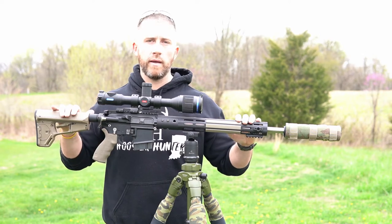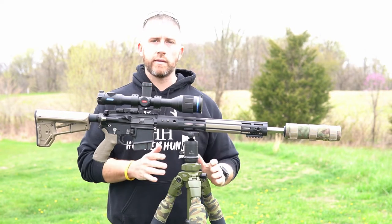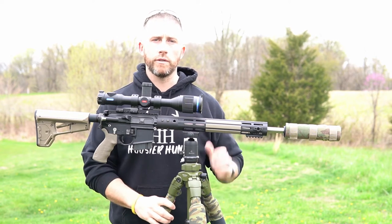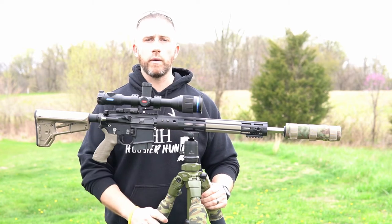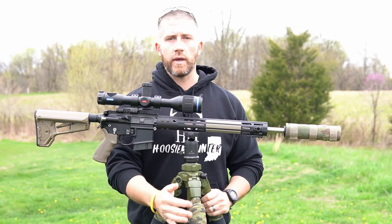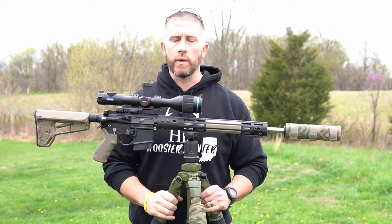Whenever I night hunt, I do not use a sling because as soon as I get out of the truck, I set this up on the tripod and then I'm able to throw this up on my shoulder and just walk out to my location. Throw it on my shoulder when I'm done, walk back to the truck — so I don't need a sling at night. It's just one more thing to clank against the tripod and cause extra movement, extra noise.